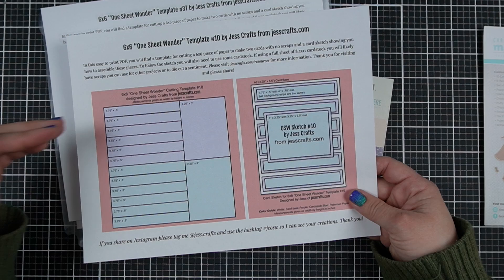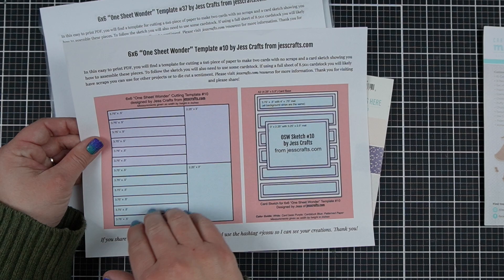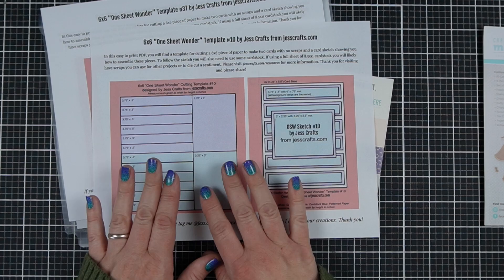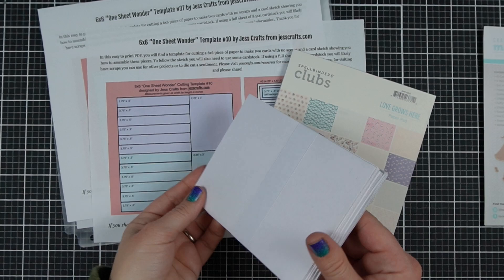At JessCrafts.com you can go and download these no-scrap templates. It tells you how to cut your 6x6 paper to make A2 size cards without making any scraps. For instance, this one gives you two cards without any scraps of the A2 size. I have other sizes and other pattern paper options, so if your kit has a different size paper or you prefer 5x7 cards you can choose other sketches. I'll have a blog post linking the specific ones I chose today.